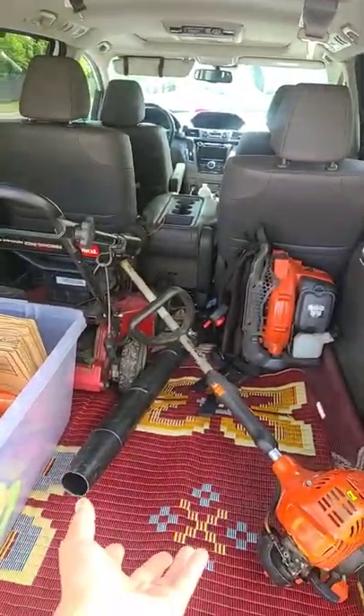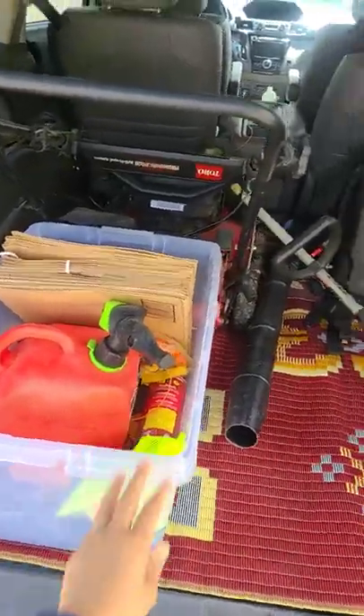I do not recommend putting extra things in just because you have the space. But this is our box, and this is how it looks.